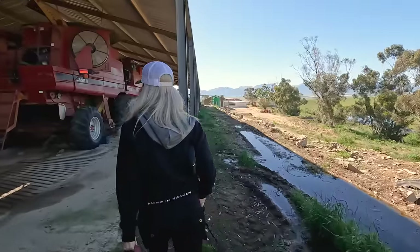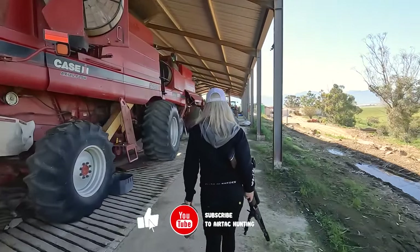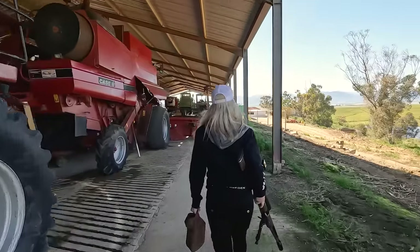Right, so it's time to head out. We've got the gun all zeroed and set up, checked the speed, shooting the 26 grain javelins, and we've got some targets in sight. Let's go.